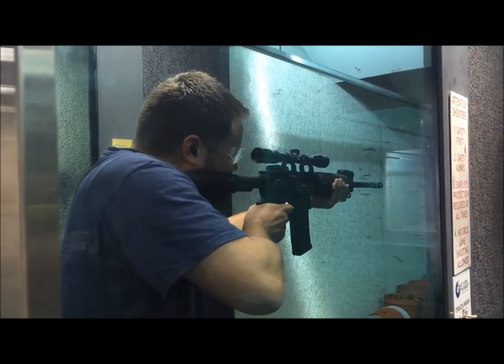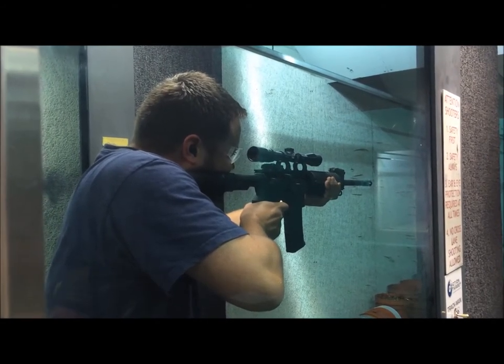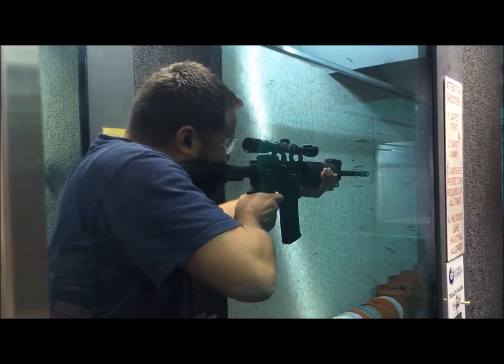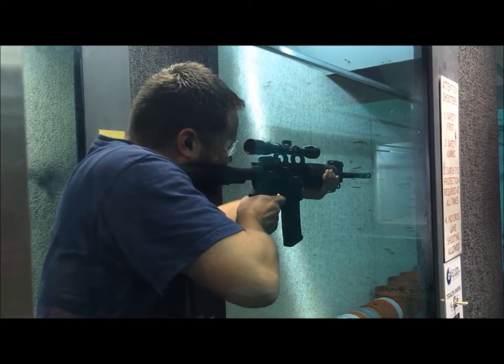Hey guys, this is Chris with Live Life Outdoors. I finally had the opportunity to go out and shoot my AR-15 with my ATI X2 Scorpion recoil pistol grip that I installed in my last video, and with that being done I can finally give it a full review. So with that said, thanks so much for watching and I hope you enjoy.